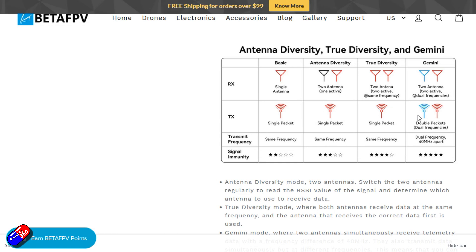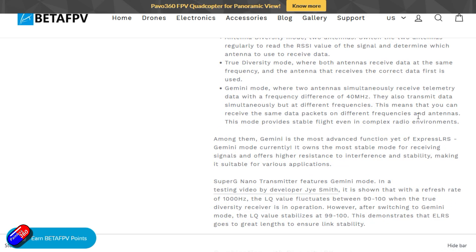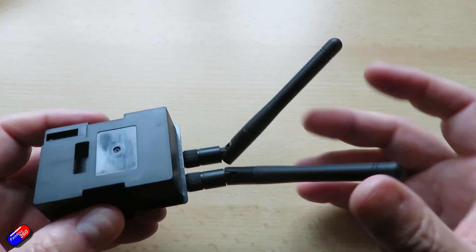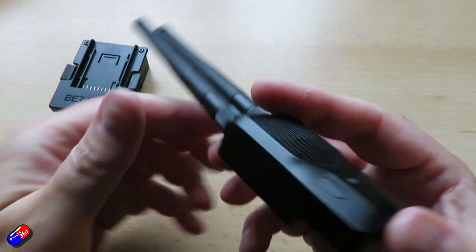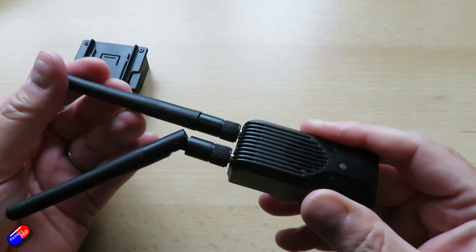This provides a much more secure connection to the model, meaning you have multiple chances of getting control information to the receiver as well as getting telemetry back. It uses two dual radio frequency high-output modules, both at one watt, and should give you a far more secure connection than regular diversity because you're also using slightly different radio frequencies.